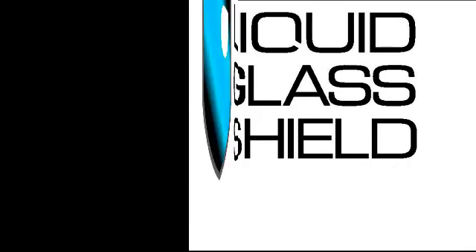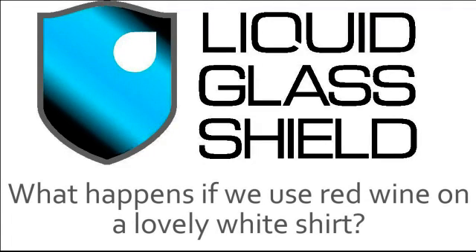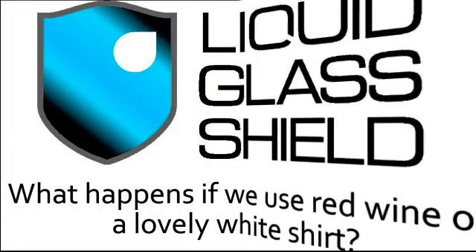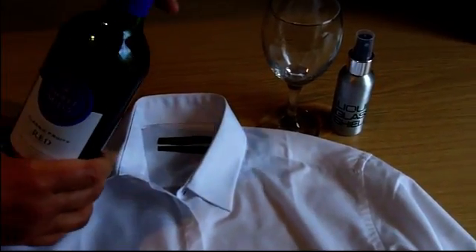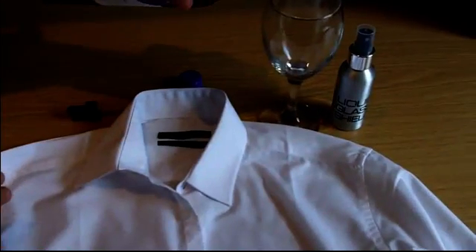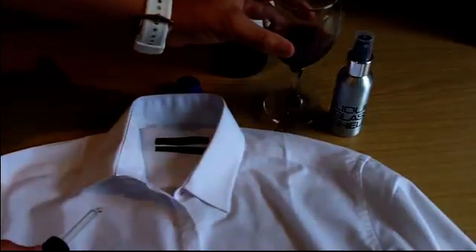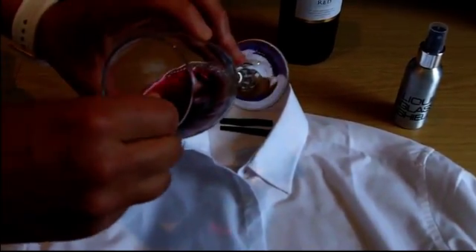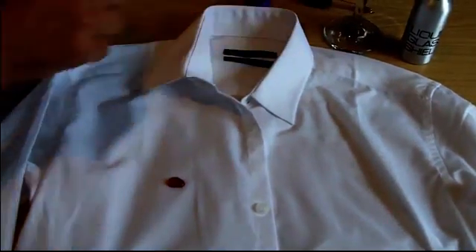Just think of the possibilities that protecting fabrics with liquid glass shield could offer. For instance, what would happen if we were to use red wine on a lovely white shirt? We treated part of this shirt in exactly the same way that we treated the paper towel, and now that it's dry we can go to work. We've got some nice fruity red wine — I'm going to pour that into a glass. And when we drop some of the wine onto the treated part of the shirt, the fabric is unable to absorb it. As with the water on the paper towel, we can roll the wine around the treated part of the shirt.